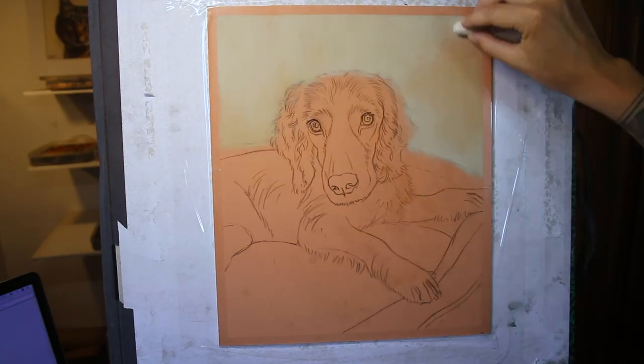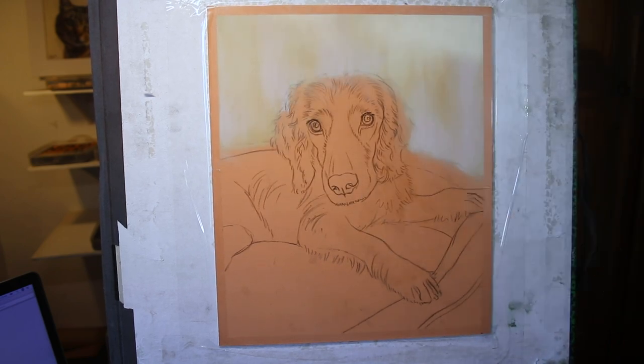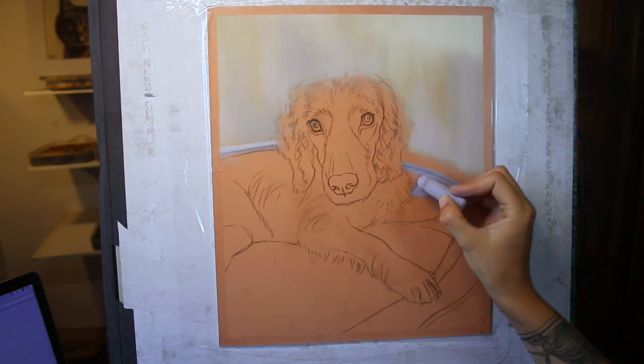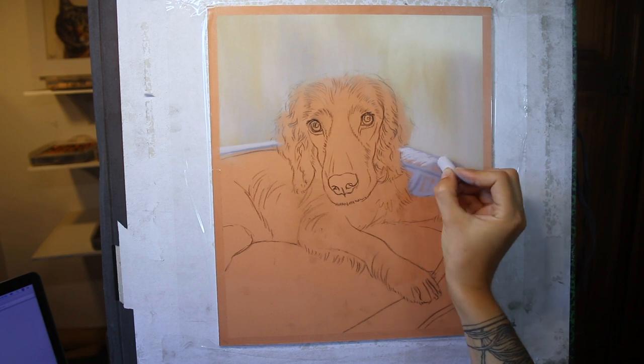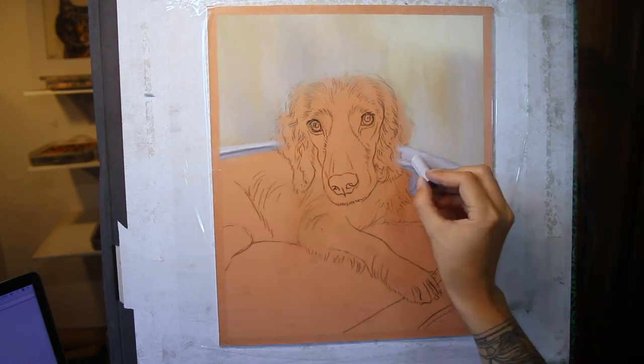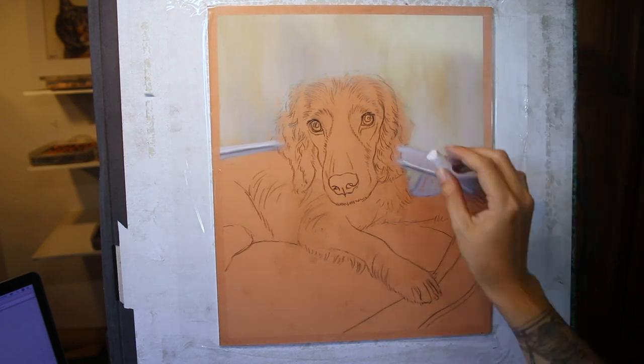This piece is on Pastelmat — it's the Pastelmat board or the thicker card that I like to use. This is the Sienna colour, which I also use quite a lot. I really like this warm mid-tone and how it adds a lot of warmth to the piece, even when you're adding cooler colours on top.